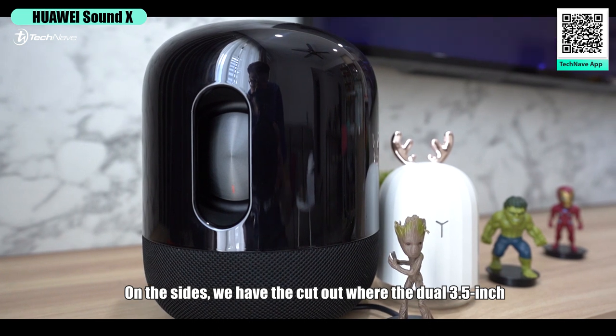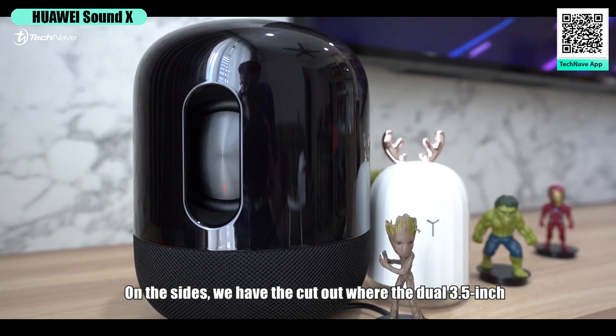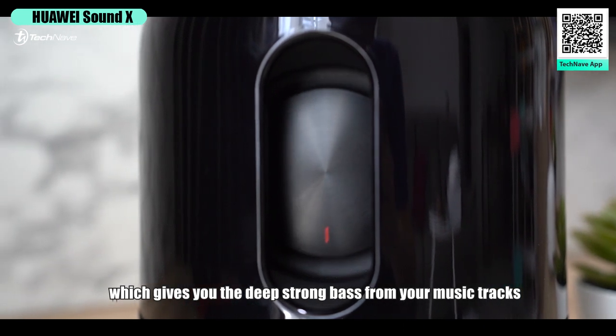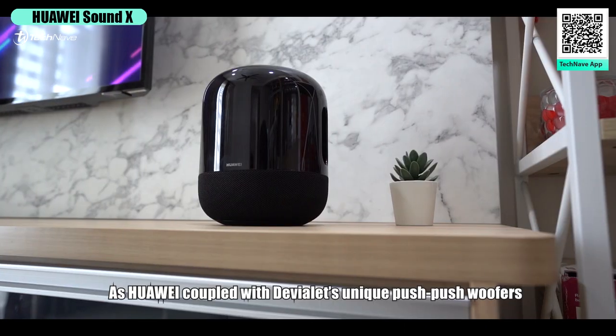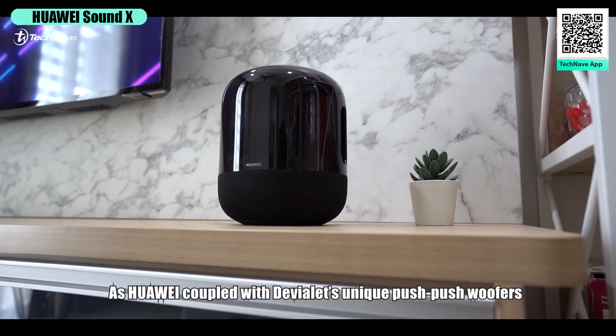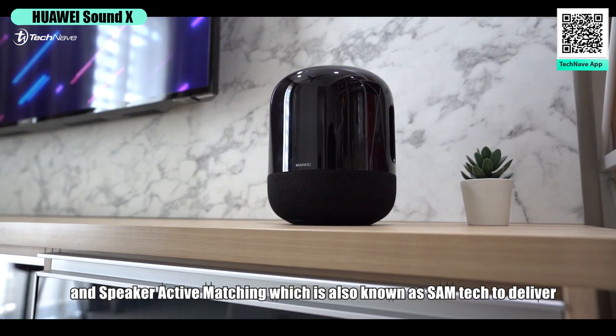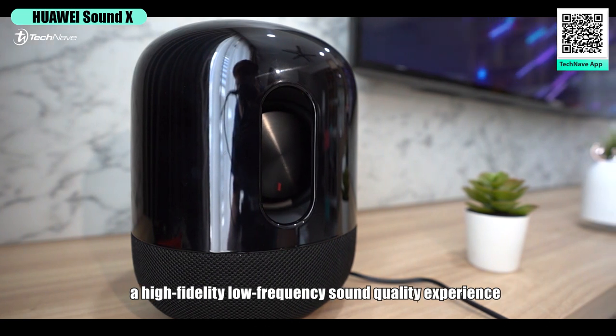On the sides, we have the cutout where the dual 3.5-inch dustproof subwoofers are visible, which gives you deep, strong bass from your music tracks. These are coupled with Devialet's unique push-push woofers and Speaker Active Matching — also known as SAM tech — to deliver a high-fidelity, low-frequency sound quality experience.